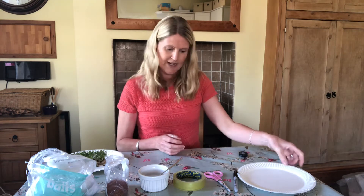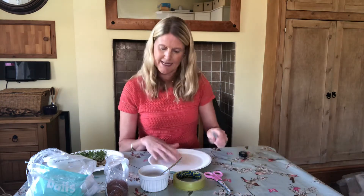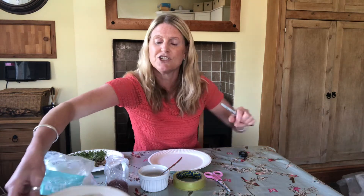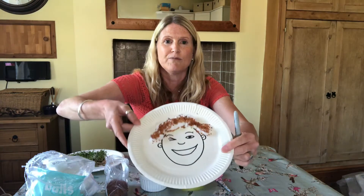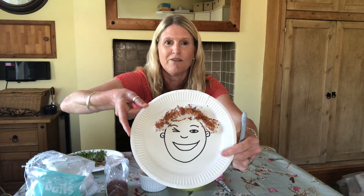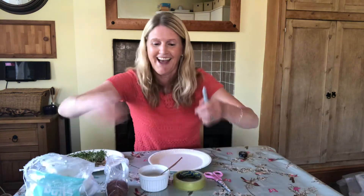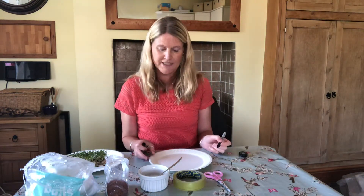So the first thing I'm going to do is get my paper plate. You can draw any picture that you want to draw that you think might look good with cress growing on it. So that one was a caterpillar. I've also done one of Mr Davey with his lockdown hair. And this one I'm going to draw is going to be a sheep.